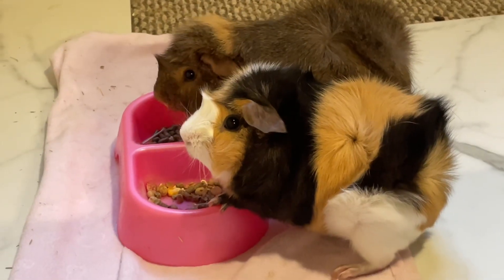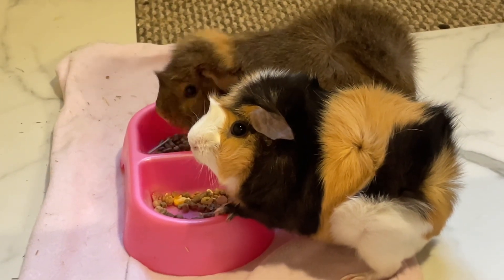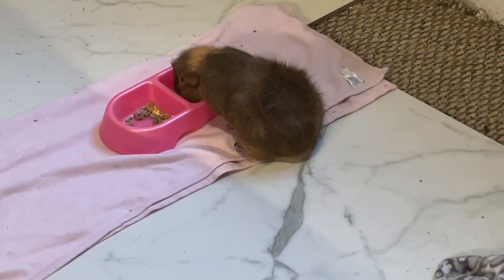So then the guinea pigs come and eat right there — they love food a lot, cause that's just how they are, and they keep eating it.